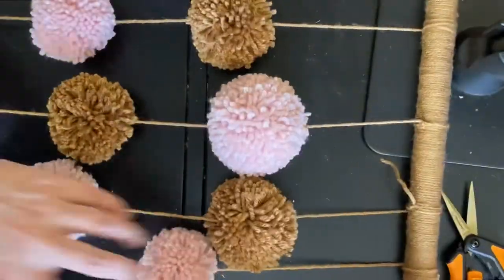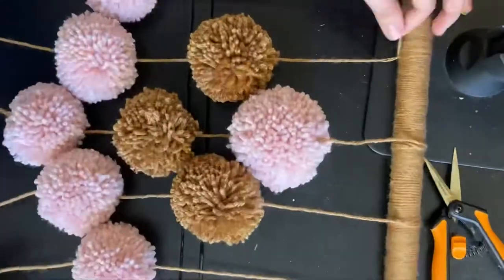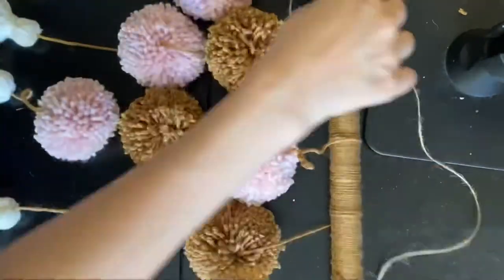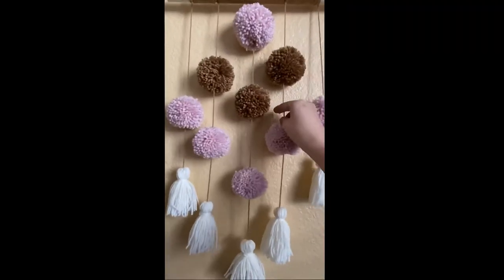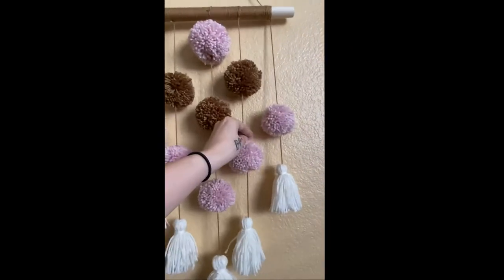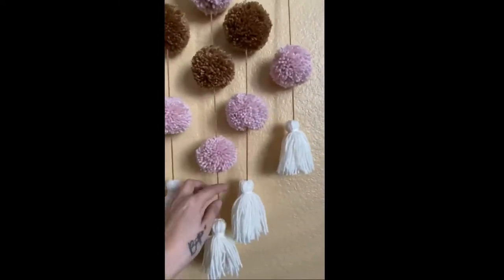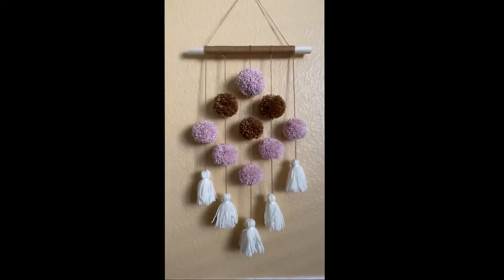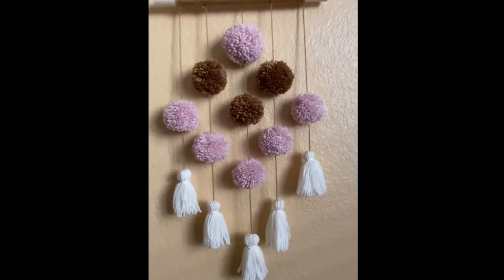I just tie it a couple of times to secure it in place once everything is at the desired length. We also need a piece to hang it from, so I attach some jute twine the same way — just a double knot around the ends. Now we are finally done! I arrange all of the pom-poms on the strings to make the pattern look as best as possible. I hope you enjoyed this DIY and that it inspires you to try it.